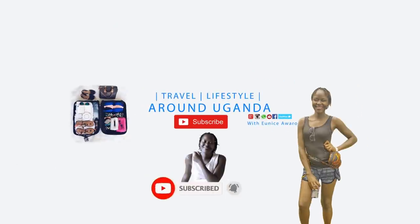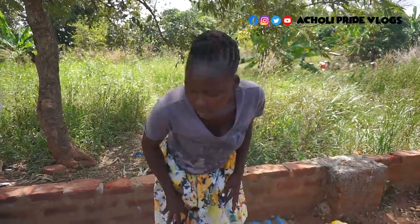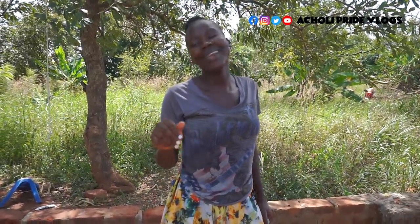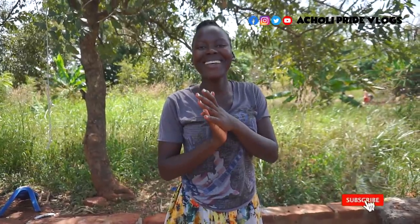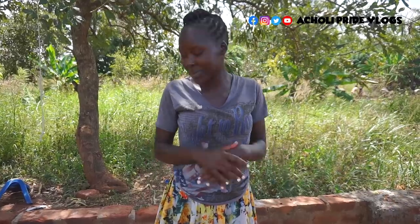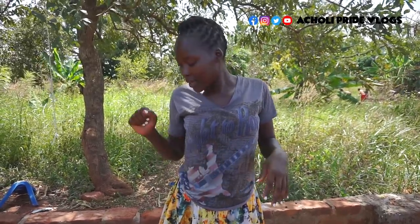Welcome back once again! How are you all doing? Thank you for clicking this particular video and of course thank you for loving me, guys. I so much appreciate how much you love me.